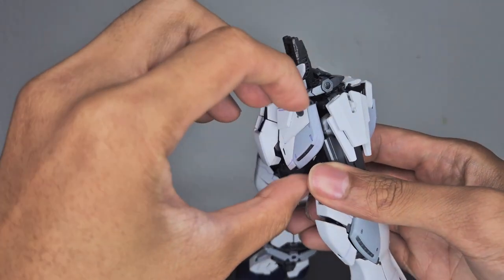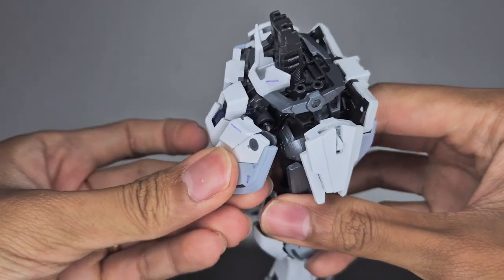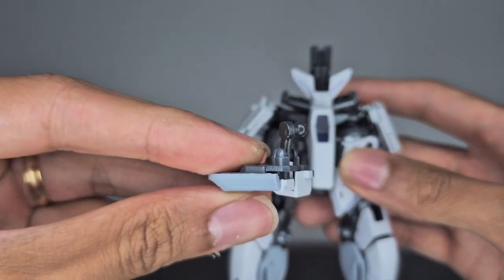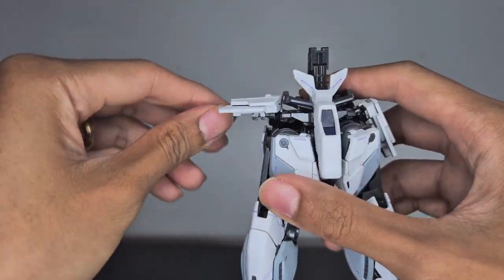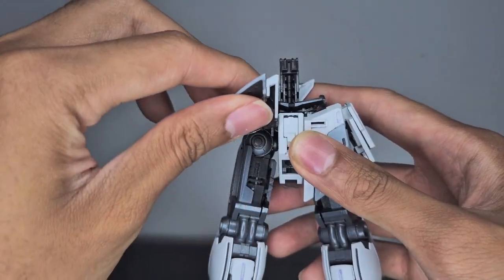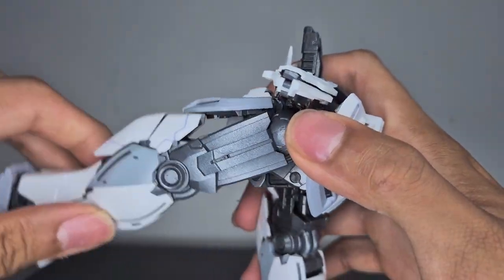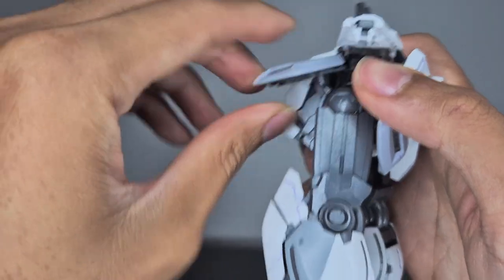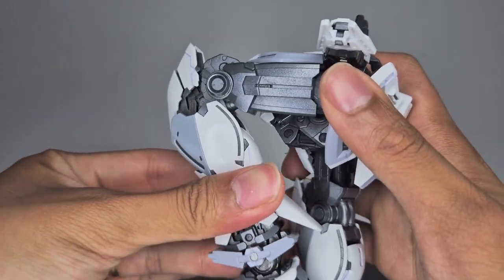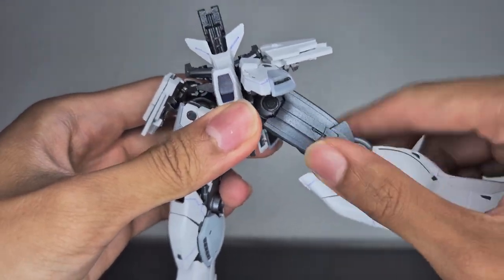Moving to the bottom half: the side skirts move up and down on a double ball joint, though the waist hampers them — move it down for more range. The back skirt moves up and down only with no side-to-side. For the hips, they flex forward — move the front skirt up and the knee section to get a full knee bend. The upper thigh can move 360 degrees.